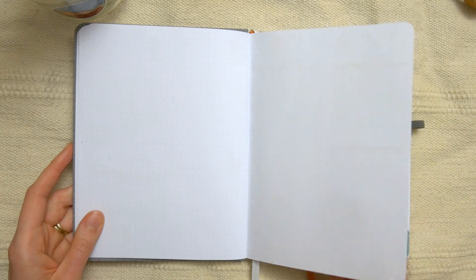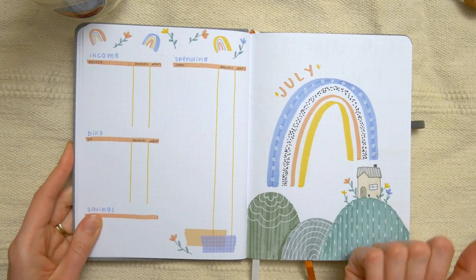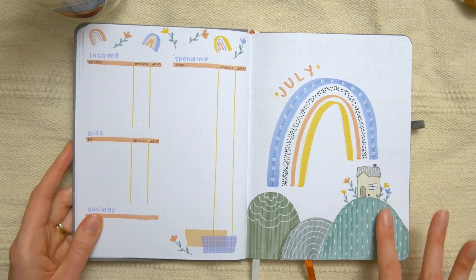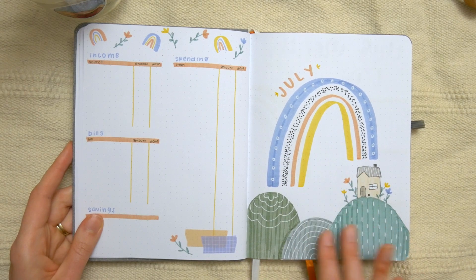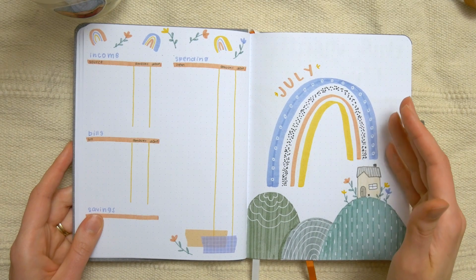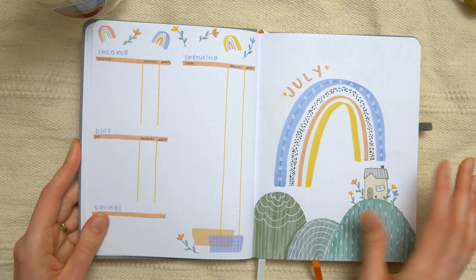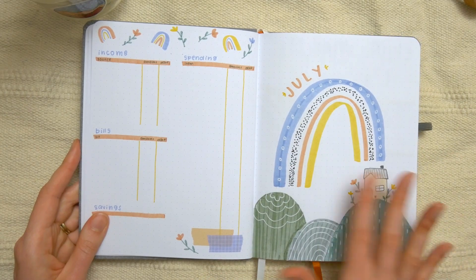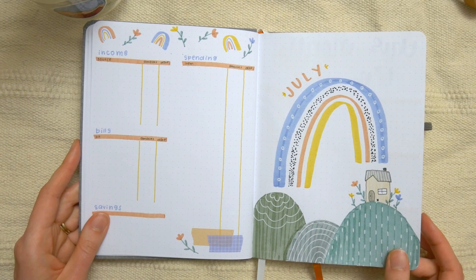I left one page blank before getting into July, which is the only month in this journal. She asked for a rainbow theme, but I decided to add a few other little things. If you follow me on Instagram, you'll likely have seen this one because I actually did it for a draw-this-in-your-style, or DTIYS, challenge on my Instagram page. That was lots of fun — thank you to those of you who entered. And if you haven't but want to try recreating it, I think it would be a fun one to try in your own style.